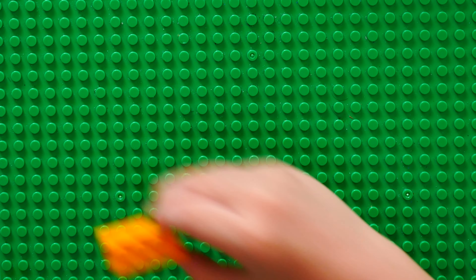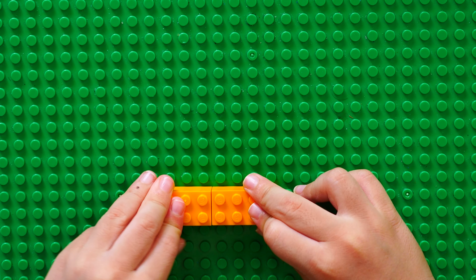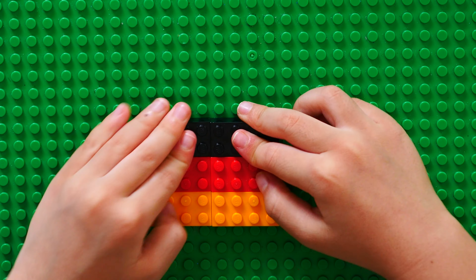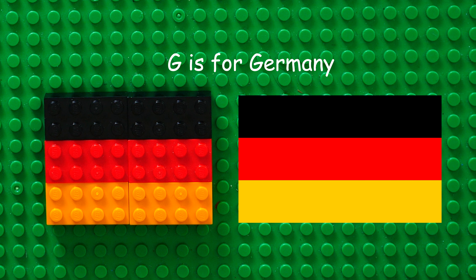G for Germany. First you need to put two yellow rectangles. After that, red. After that, black. G is for Germany.